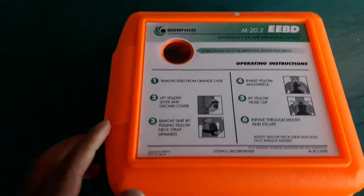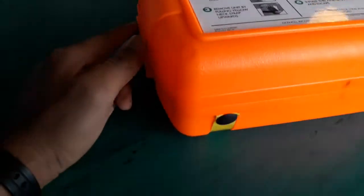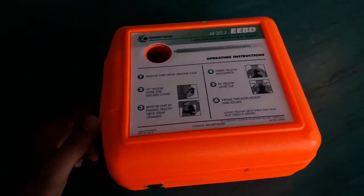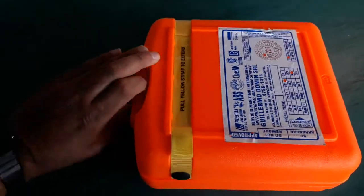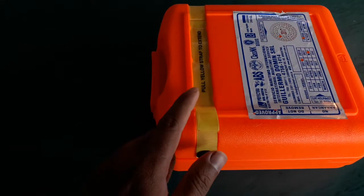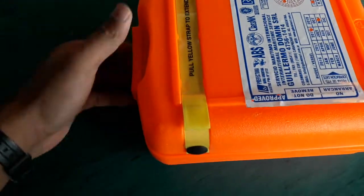First, properly have a look at the outer surfaces for any cracks, dents, or bends — nothing has happened, no impacts. Turn around and have a look at the yellow straps; the strap is intact with the seal and looks okay.